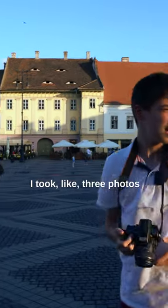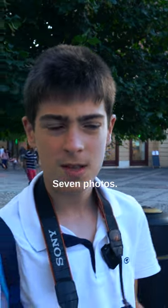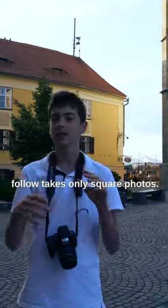I took like three photos and I think it's enough. Seven photos. You must specify that the Polaroid takes only square photos.